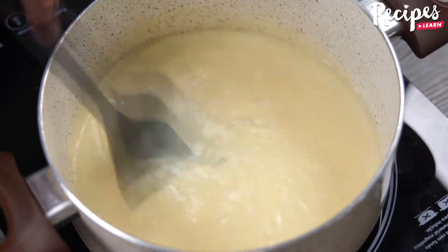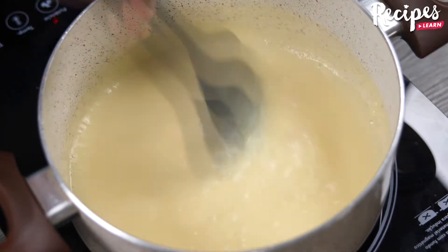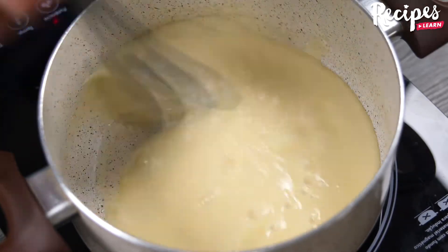Make it at home and then come back to tell me how it was — I'm sure you'll love it. Look how our mixture is turning out; I'm stirring it non-stop and that's the way it should be.